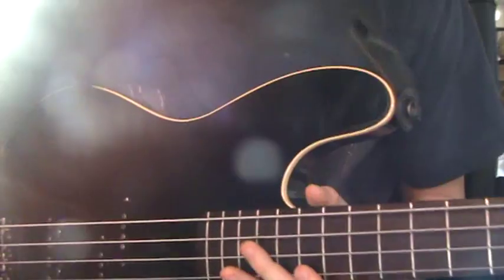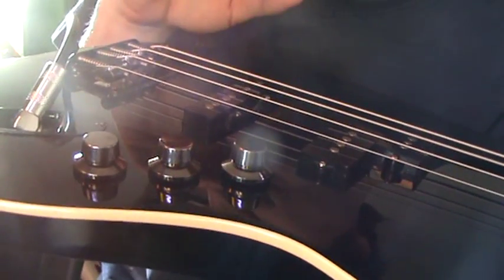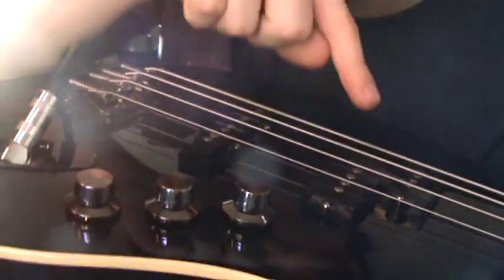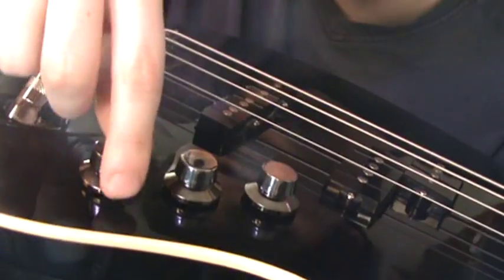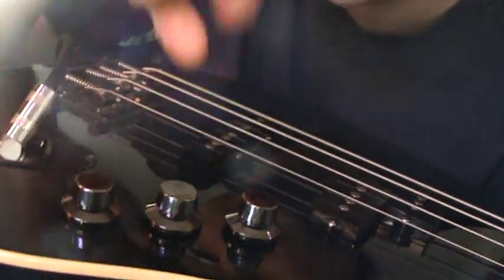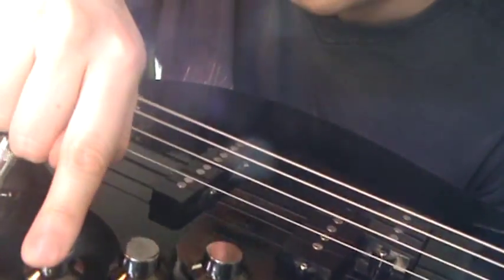Another thing to mention before I continue: use your bridge pickup. The reason you use your bridge pickup is because you get a lot more tone and a lot more treble out of it. So turn your neck pickup off, bridge pickup on, and your tone control on full. You want those two controls on full.